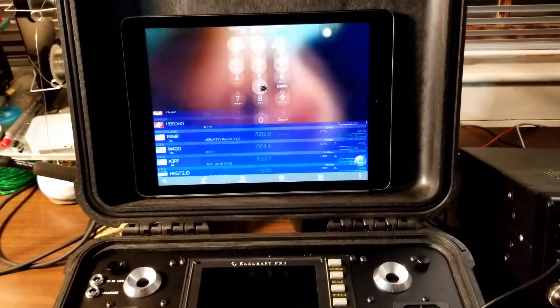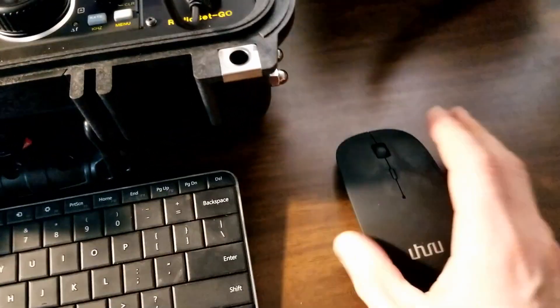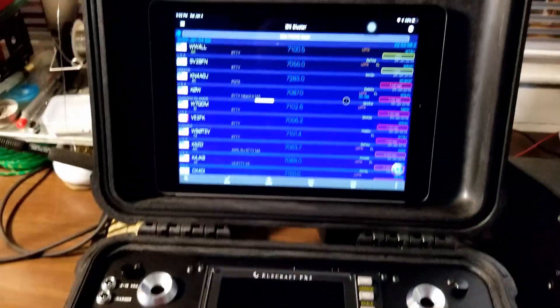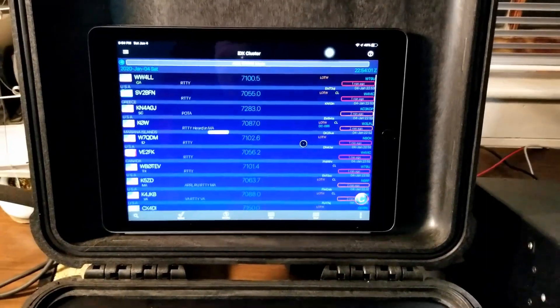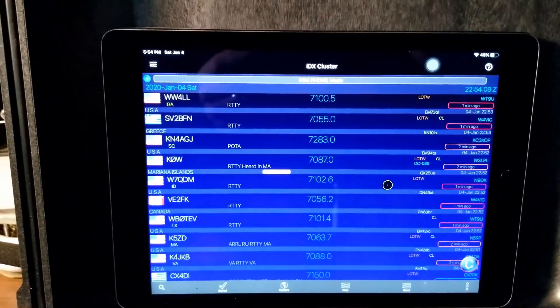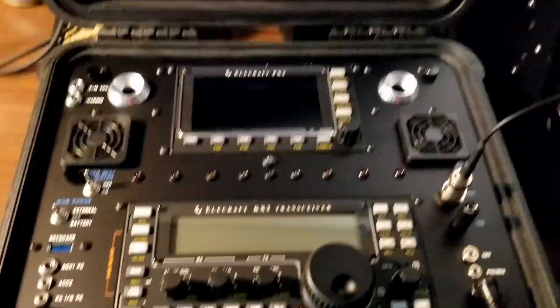And then in the lid, you might have noticed I have an iPad, which with the new iOS update, you can use a Bluetooth mouse — finally. That was one limitation on the iPad that bothered me for so long. But now you can use a mouse and a keyboard. You can see activity on the various bands with this app called IDX Cluster.